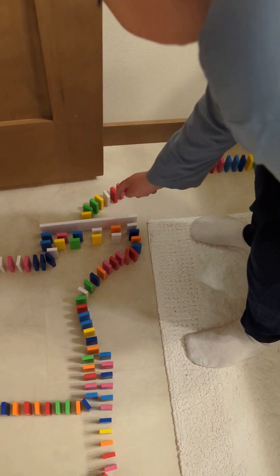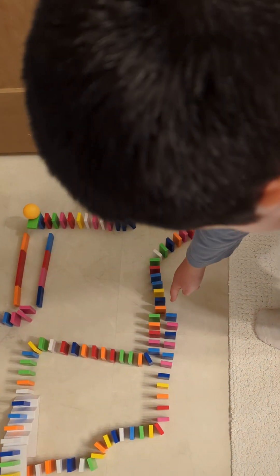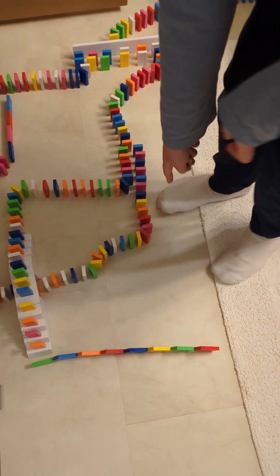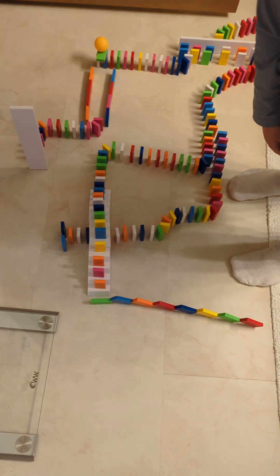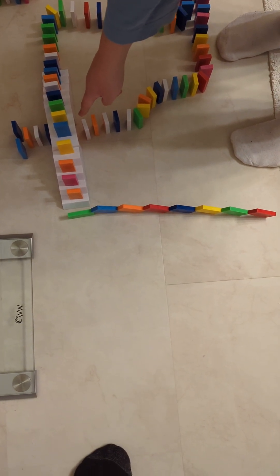Then the snake will go down and hit these dominoes. First we'll do this domino here — it'll hit these dominoes. We'll do the right one, it'll hit these dominoes, then curve around and hit these dominoes into the tunnel. Then hit these two dominoes. That's it for the right one.